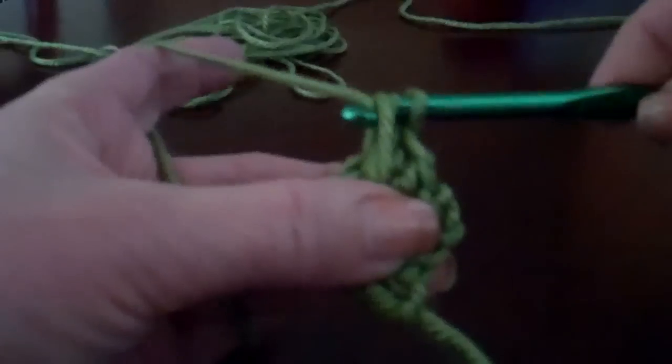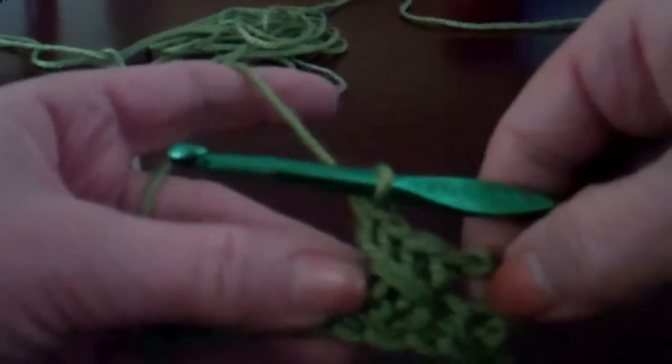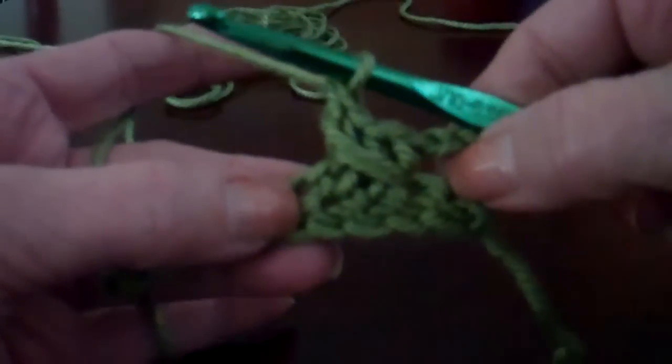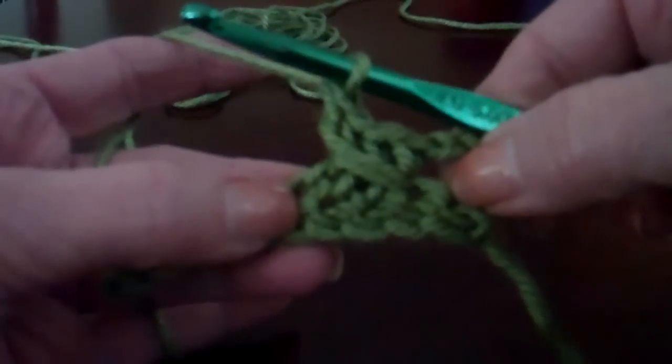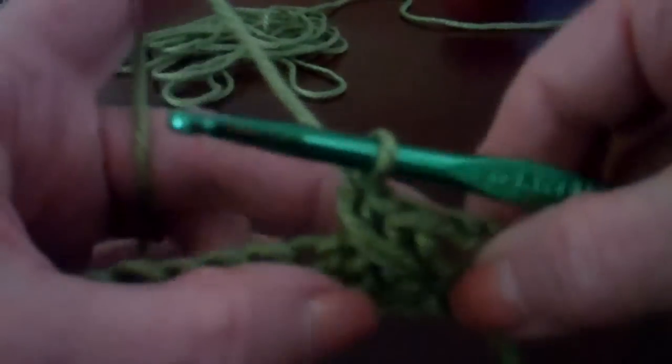So you have your three loops on the hook. Yarn over and pull it through two. Yarn over and pull it through two. So you've made a double crochet but you've twisted it around those three double crochets. We've got the twist in the front and the twist in the back.